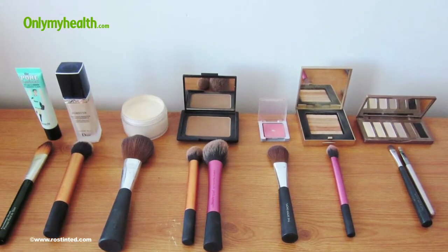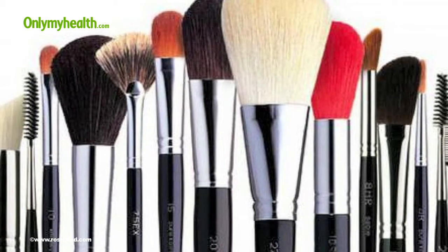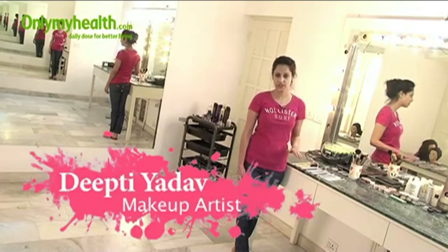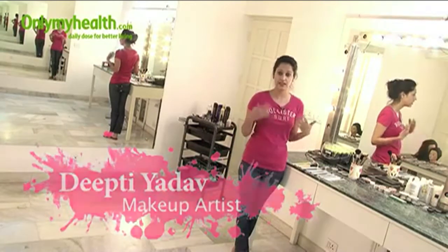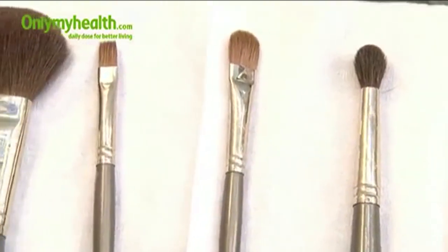Makeup brushes are one of the basic requirements for your regular makeup, and keeping them clean and knowing which one to use for what is necessary. Our beauty expert, Deepti Adar, tells us what the basic brushes are and which ones to use for what cosmetic products. Today we are going to talk about the basic set of brushes that you need to have in your kit. Some of us may not want to invest thousands of rupees in having 20 brushes, so this is just a very basic set, and I am going to tell you the purpose of each.